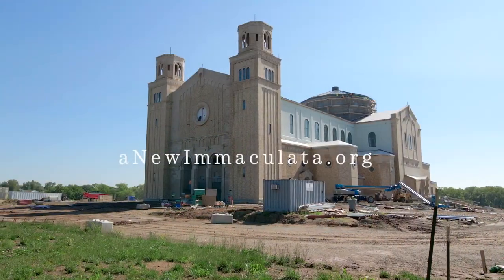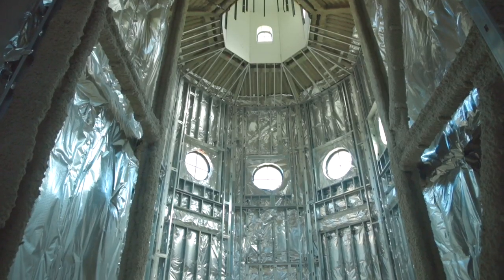That concludes our explanation of some of the artwork for today. Next month we'll come back and continue our explanation of the artwork that goes in the coffers flanking each of these sacraments. Please continue to pray for and support the project, share these videos, and share our website anewimmaculata.org with anyone who might be interested. We have seven months of construction left to completion and still a little over three million dollars to raise — help us reach that finish line.